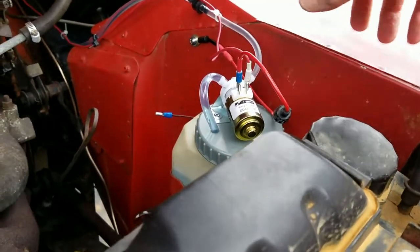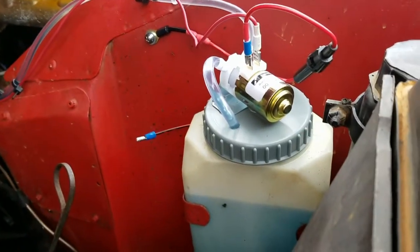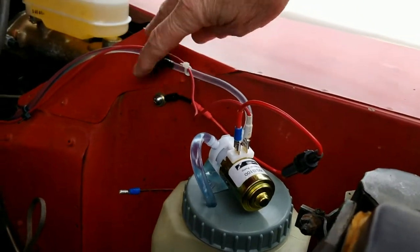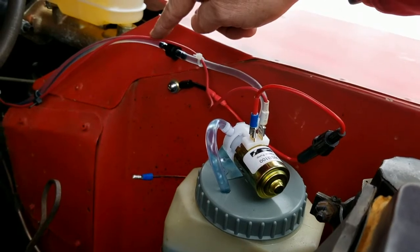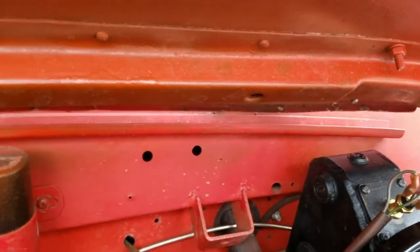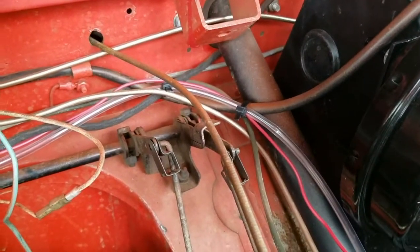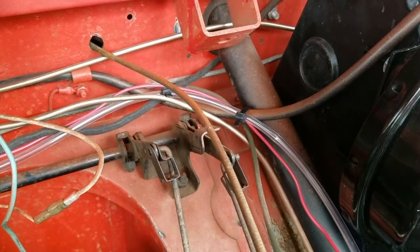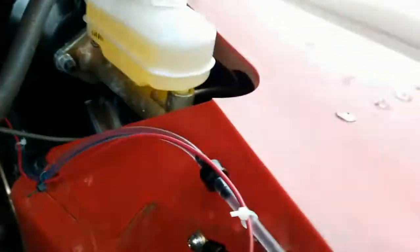Here is the arrangement: the new top on the water bottle with the built-in pump. I ran a ground wire to the frame and put a fuse in there. This wire here is the hot positive wire, which runs along with the tubing over to the firewall. I basically used plastic cable ties to attach the wire and the tubing to themselves and to some of the other wiring to support it, and it runs through the firewall.